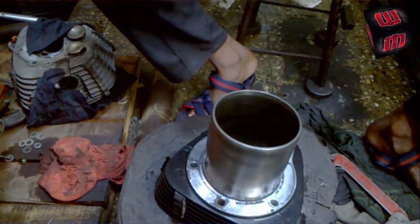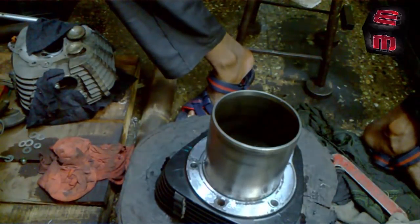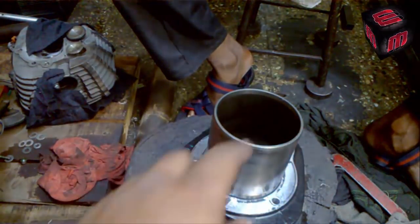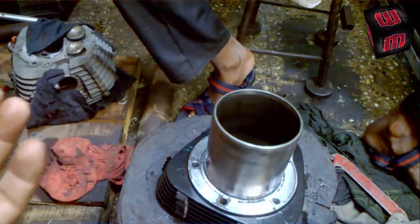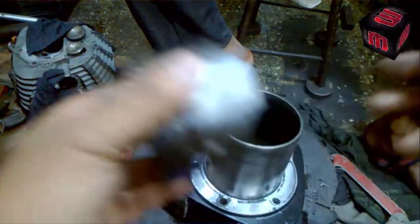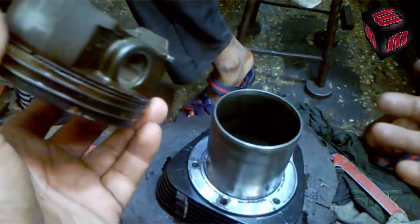If you want to do it very fast but with great precision, this is the block. There is a special chamfer provided for insertion purposes — the chamfer is basically to compress the piston ring.